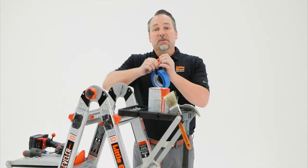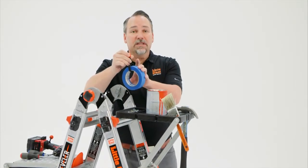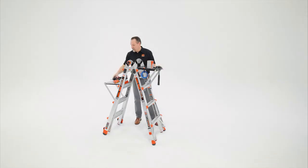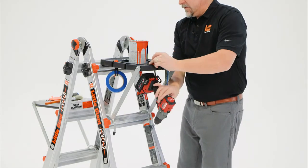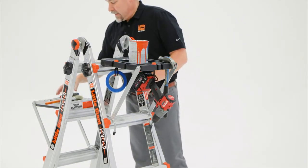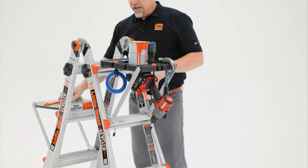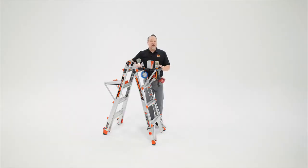Your Project Tray does come with a couple of bungees that you can place around tools that you'll need and place them off to the side or even on the back of your Project Tray. Then, when you're using your ladder, you can have all of your tools and equipment right within arm's reach.